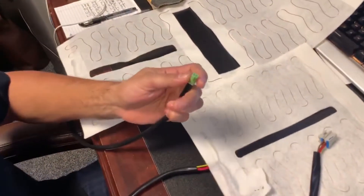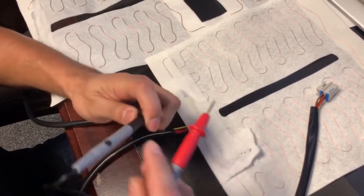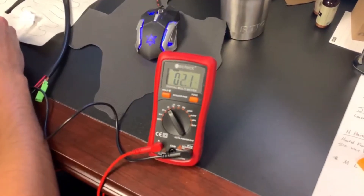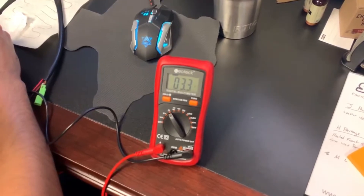The bottom heater, which is the bigger of the two, is pretty easy — it just has two wires. So you just take your leads and put one on each. Your meter should read around 3-4 for the bottom. And we're getting 3.4, so that's good.